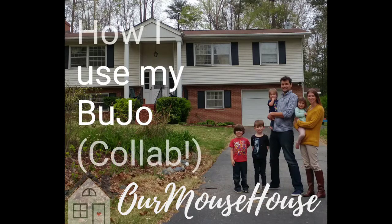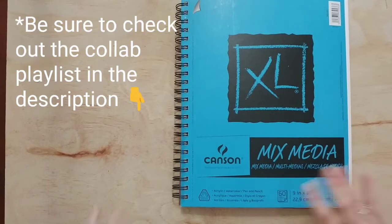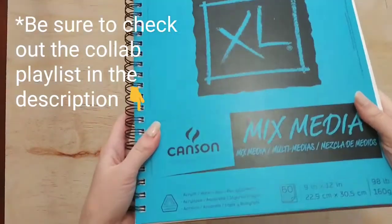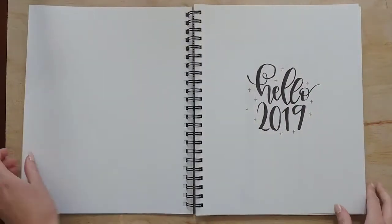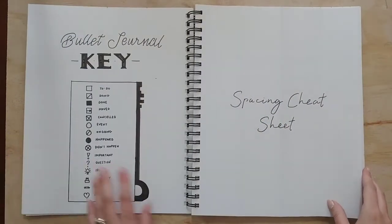Hi friends and welcome back. Today I'm part of a collab hosted by The Productive Mama and we're all showing how we're using our bullet journals or planners. I bullet journal and I decided this year I was just going to use a mixed media sketchbook. Last year I just started bullet journaling so I used a gridded notebook that I bought at the store. Here's just a flip through of the beginning of my bullet journal.